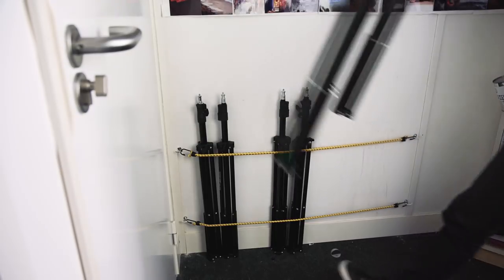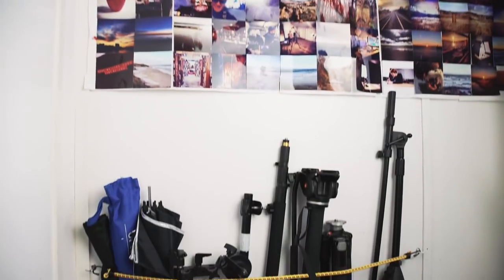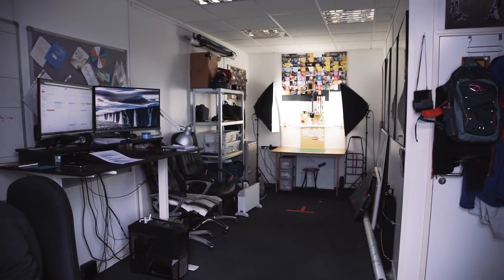We like this setup so much we added another one on this wall here. We used it to store mic stands, tripods, gel bags — pretty much anything that is long and thin. Something like this keeps our micro studio just that little bit bigger.